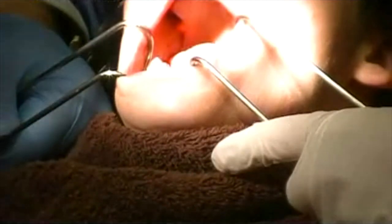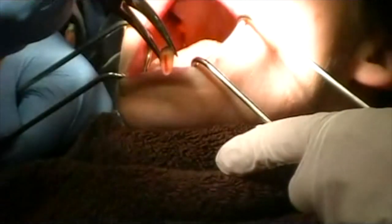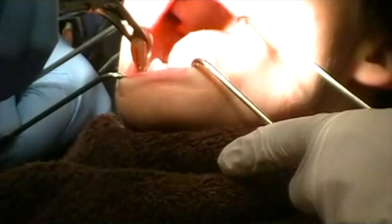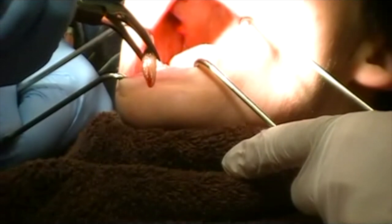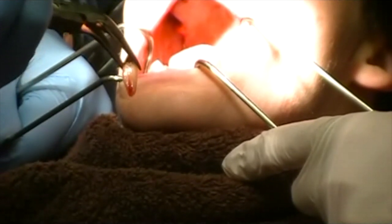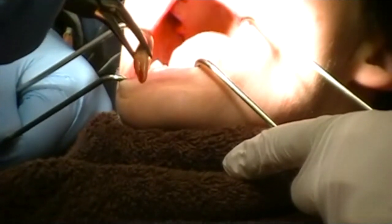Wow, look at that. Atraumatic extraction of a very long-rooted cuspid tooth that coronally is excessively decayed.